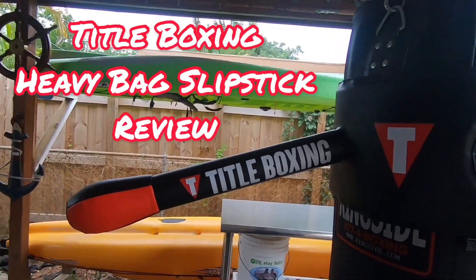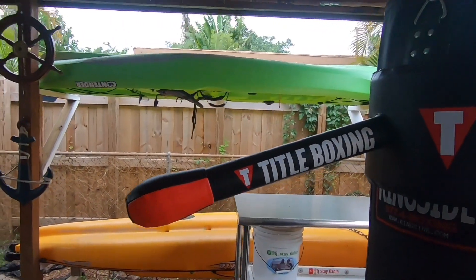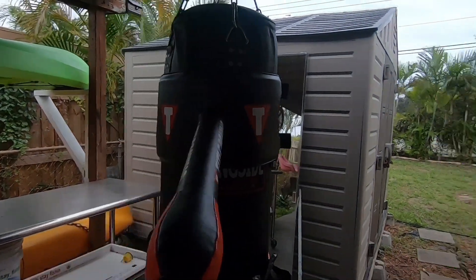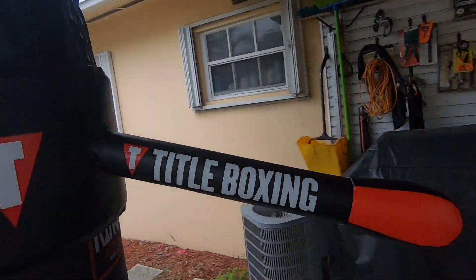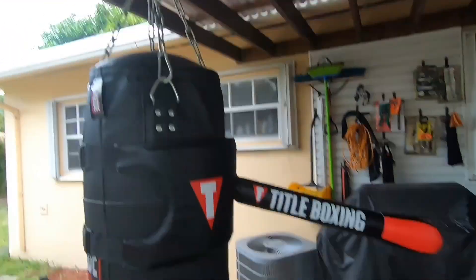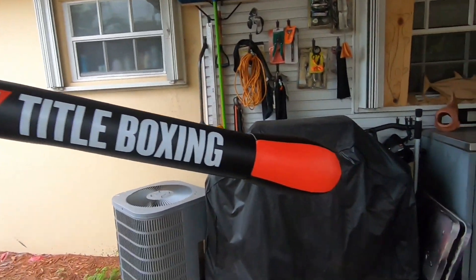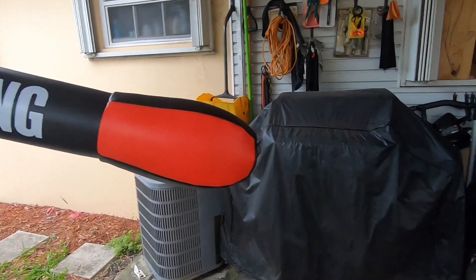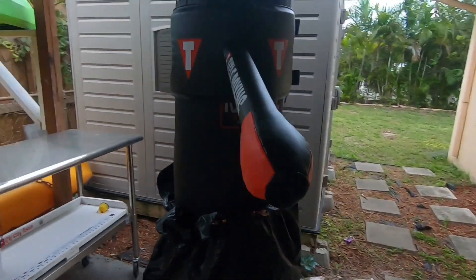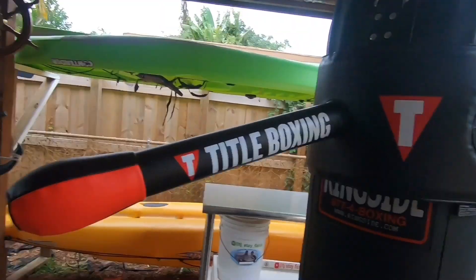This is the Title Boxing slip stick punching bag accessory. The biggest thing I could say sucks about this thing is how much it sags. My punching bag isn't too high, it's probably at six feet, so this right here is probably around four and a half, just under five feet. It really sags a lot, which can be a good thing or a bad thing.